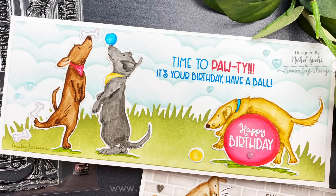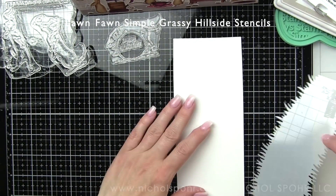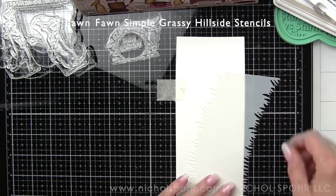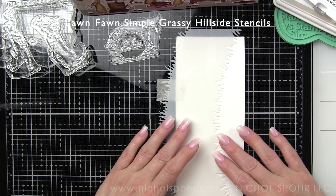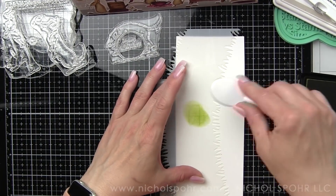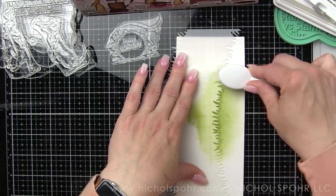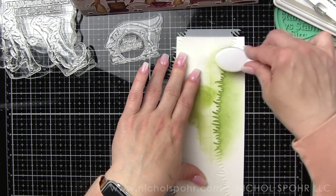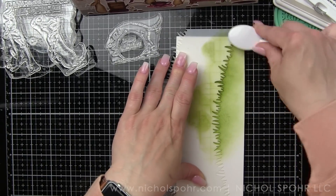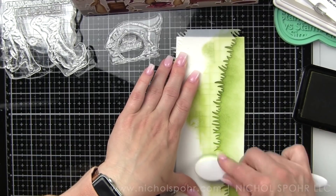Next up — I'm a dog lover and I had to use this awesome new stamp set to create a fun birthday card. It has these adorable dogs. We're going to start again by building a stenciled background using the same size panel. I'm using a Lawn Fawn Simple Grassy Hillside stencil with Lawn Fawn Artichoke ink to create a grassy landscape along the bottom edge. This is a new stencil from Lawn Fawn's recent release. It's great to have stencils that work with the slimline style so we don't have to piece everything together.